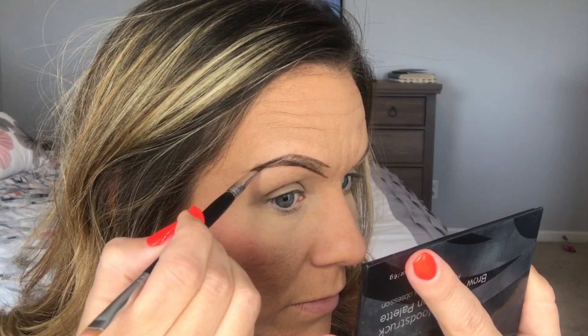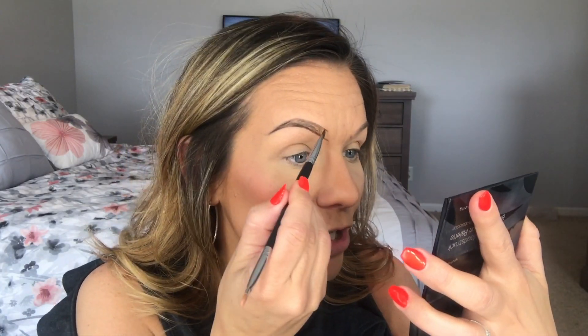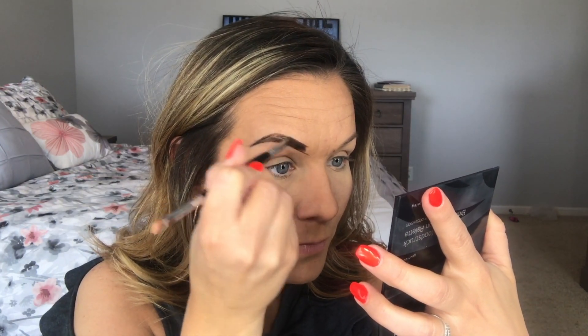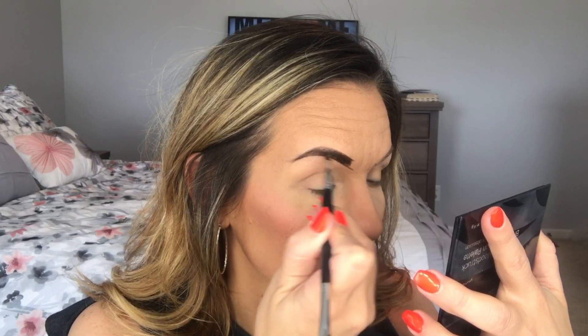I start here and just go straight back. Then we go on the top part — I like to start kind of where my natural hair is, so I go right on the top and go straight back again to where you want it to start arching. Now we're gonna take it from where we want it to arch and go straight down.